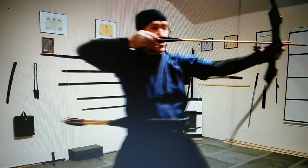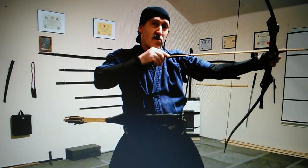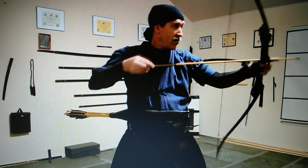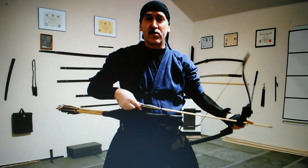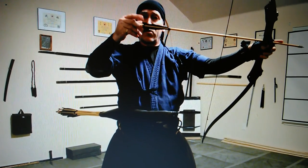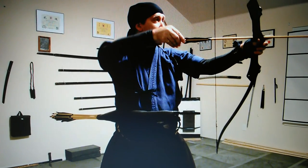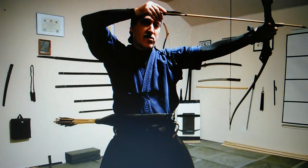I want to keep the elbow up from this point. I'm looking at my target — I'm not looking down, not looking here. I'm looking at my target. So I'm doing this without looking, and I'm feeling the arrows and the feathers here with my fingertips. As I slide it in: point your finger at the target, keep your elbow up.